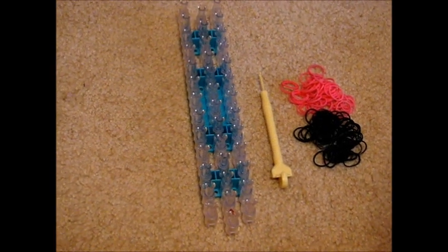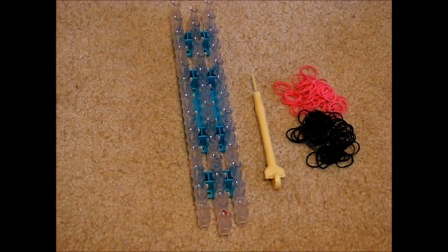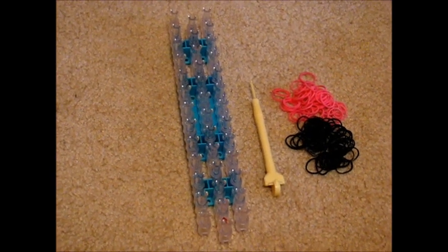Hey guys, this is Twistcraft Girls bringing you another Rainbow Loom Bracelet tutorial. Today we are going to teach you how to make the fishtail Rainbow Loom Bracelet. This is what it looks like when it's finished.